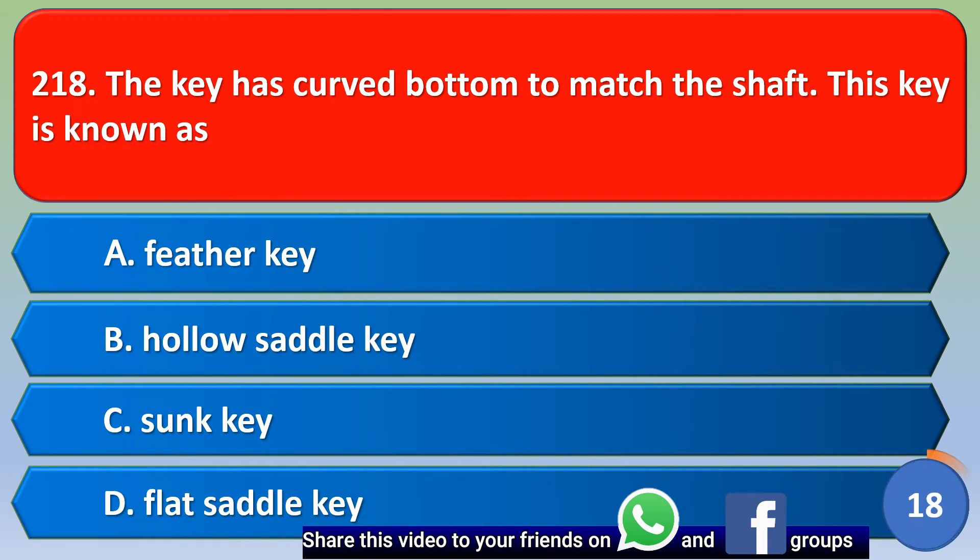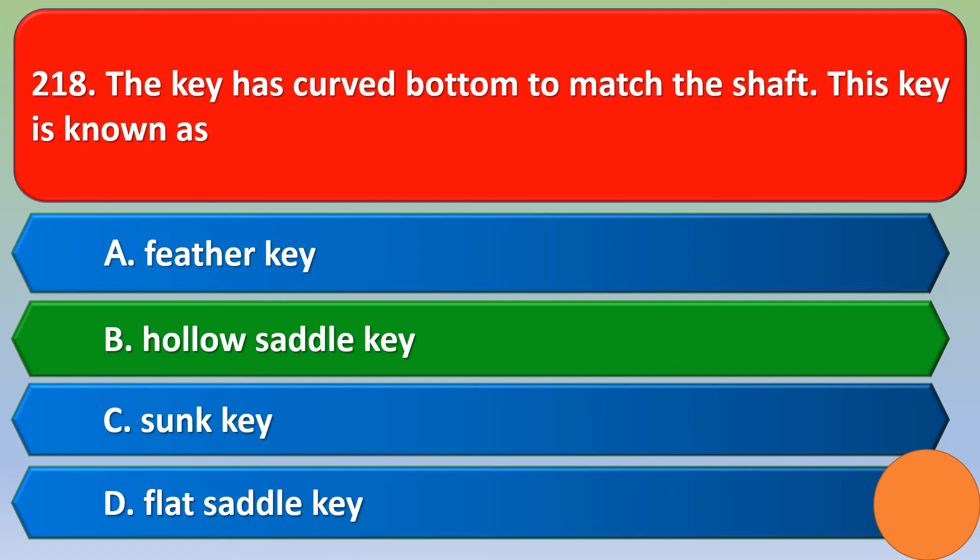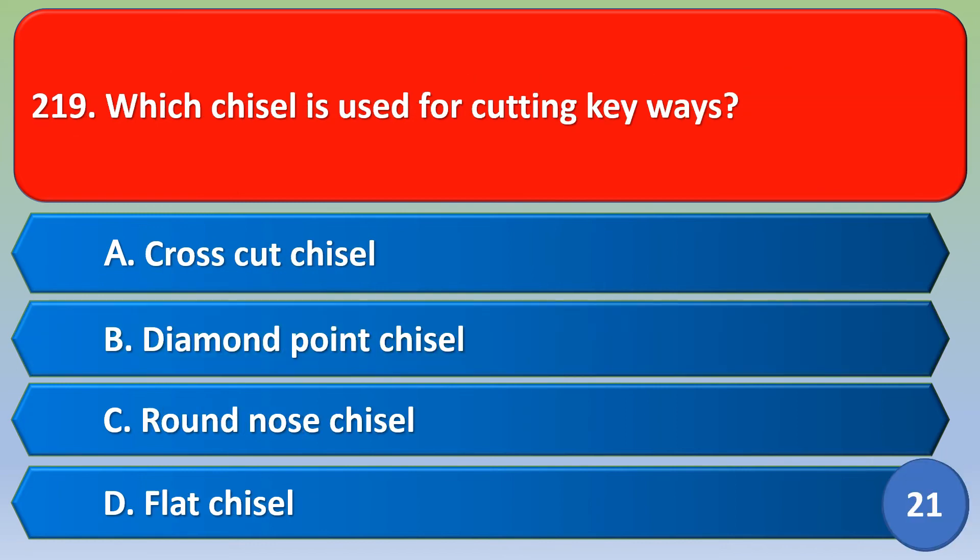A key that has a curved bottom to match the shaft is known as: option A feather key, option B hollow saddle key, option C sunk key, option D flat saddle key. The correct answer is option B, hollow saddle key.